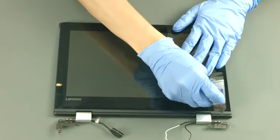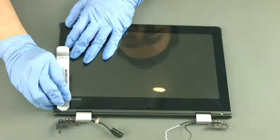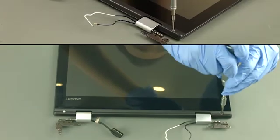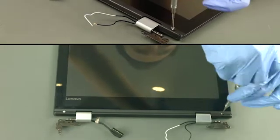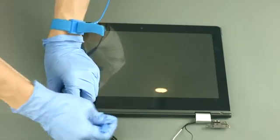Remove two rubber caps. Remove two screws. Starting from the bottom, pry open the hinge cover and remove it.